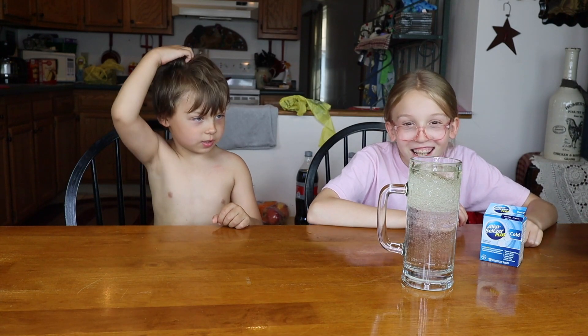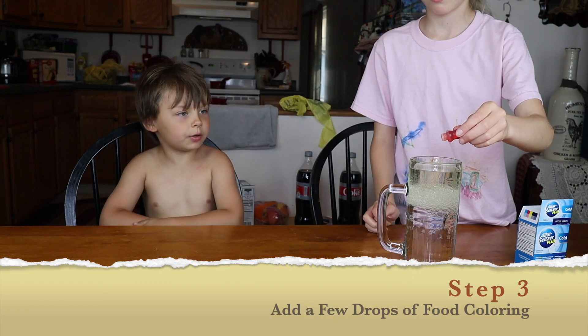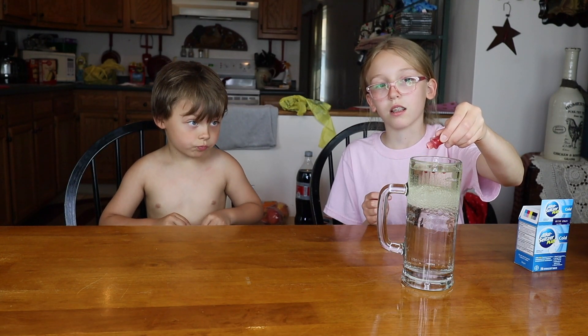Whoa! It's bubbling. Next, add a few drops of food coloring. I want the red. That's red. There's one. How many drops are we going to do? Three? Something like that.